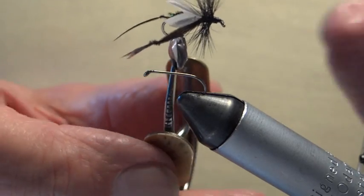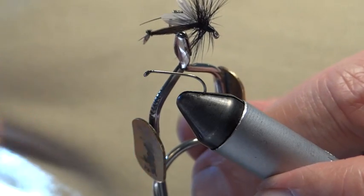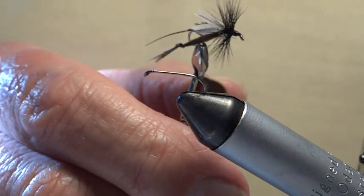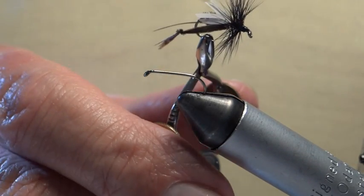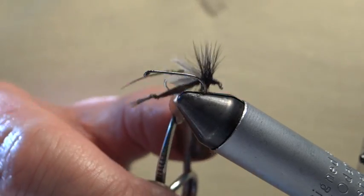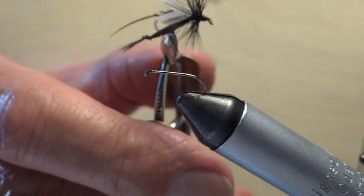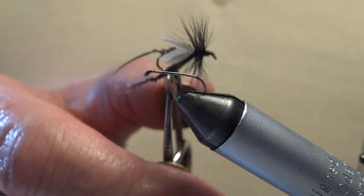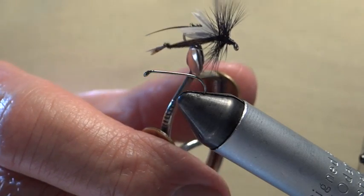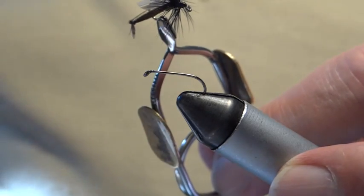You will see it swarming around riverside bushes, especially the hawthorn bush, from which it gets its name. The hawthorn bush produces its blossom in May — the blossom is called the May blossom. And this is probably because anglers see this fly dancing around the hawthorn blossom. It's been referred to as a Mayfly, which can be very misleading to newcomers.